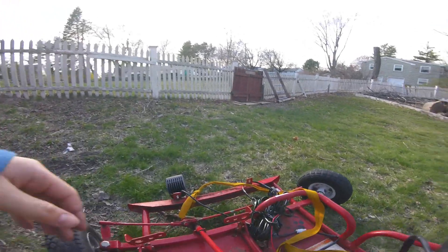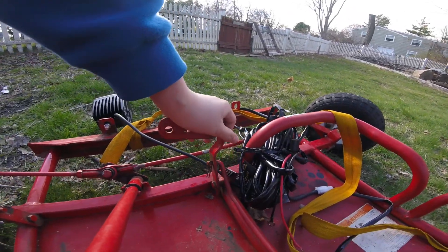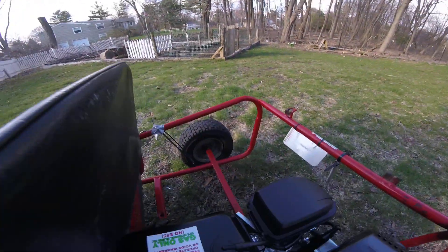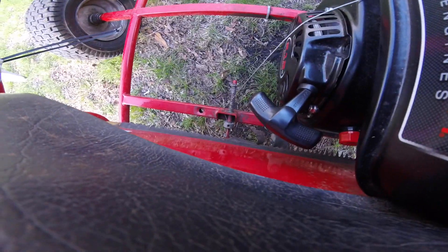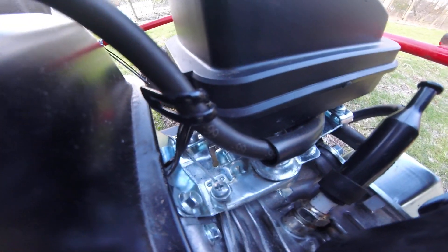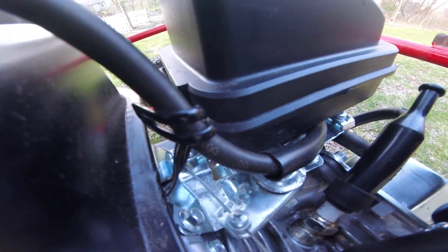And then the gas — it's sort of the same thing. Push it down and it pulls on a little spring, and that pulls this bar right in there that opens and closes the throttle in the carburetor.